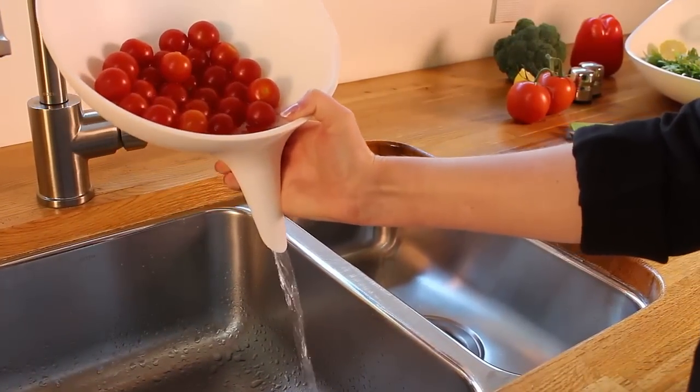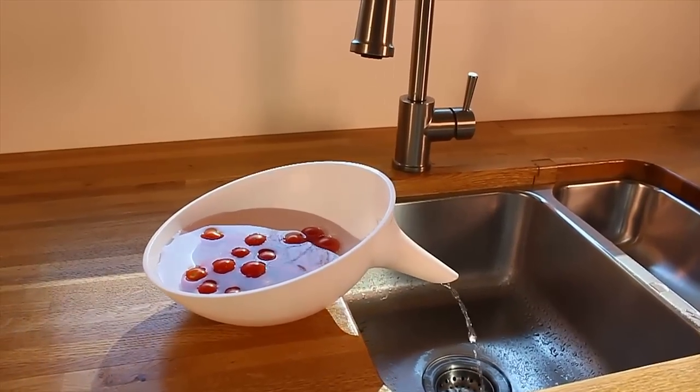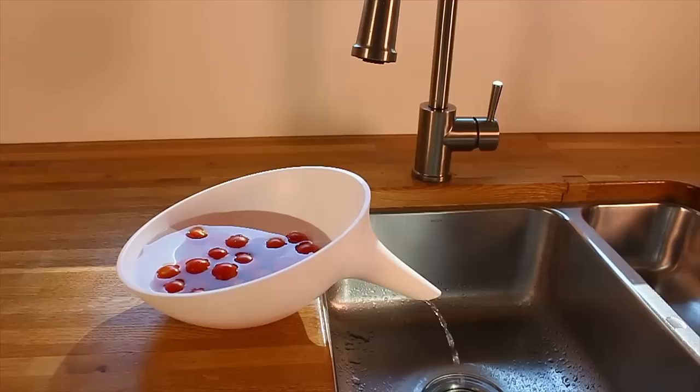That is why we invented this Anton Strainer Bowl. The bowl allows you to soak the produce, rinse the produce, and then drain the produce.